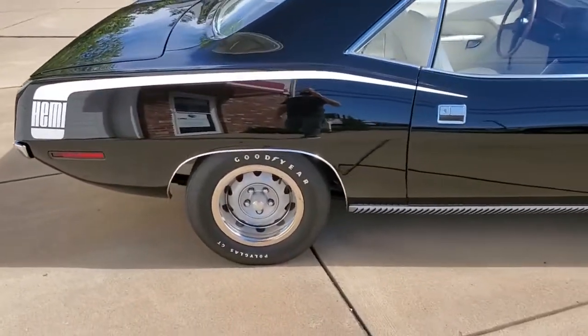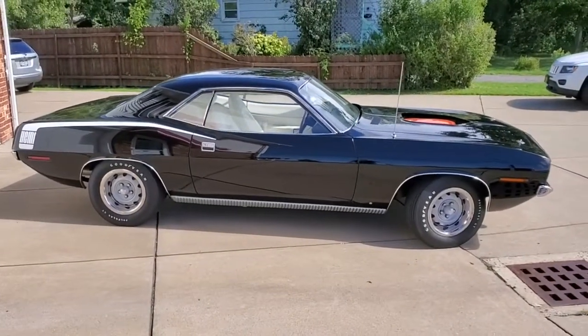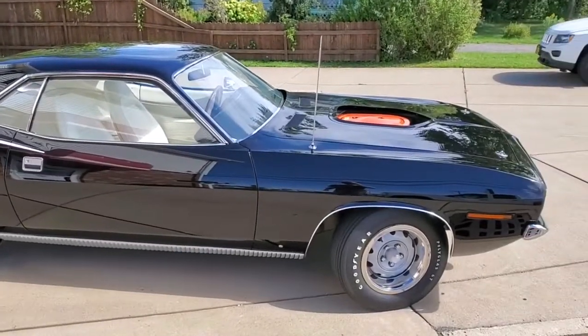How you doing everyone? It's hemi time. Just finished up with a two-day project on this car — basically a two-day paint restoration.